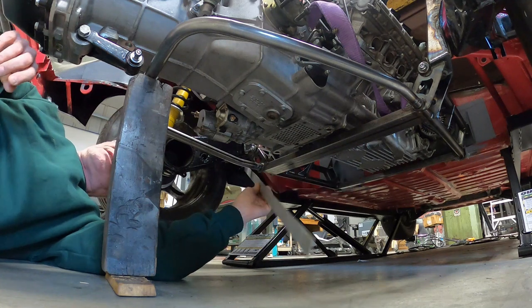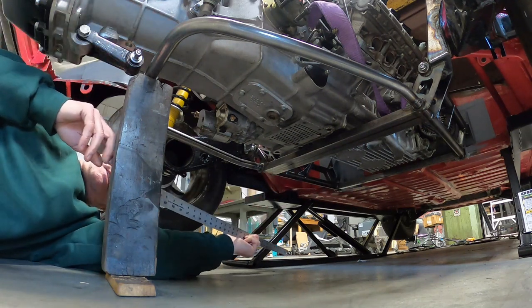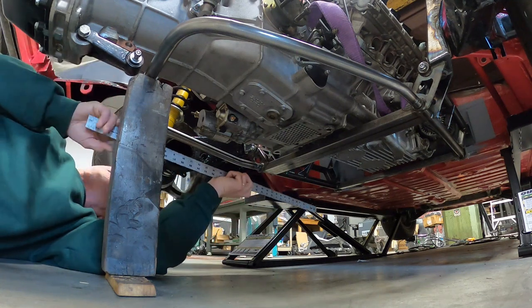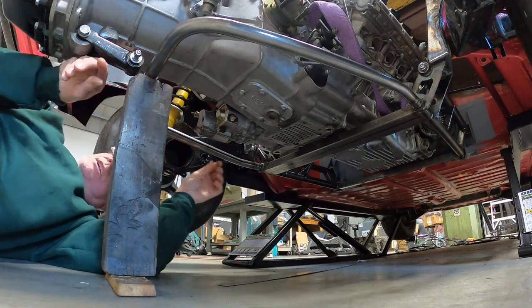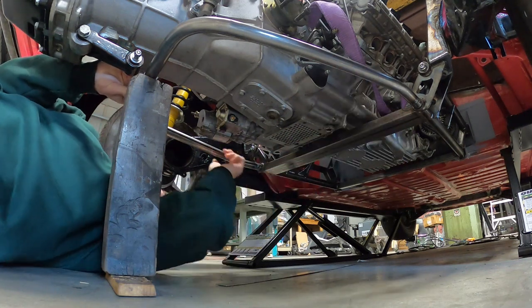So what that suggests is this is the highest that I want to take the thing at the back in terms of where this would be located. Knowing that, I'm in a position now where I can tack these to the engine cradle.